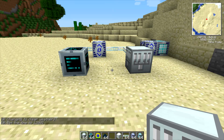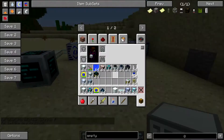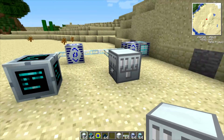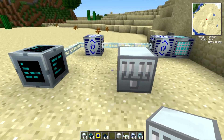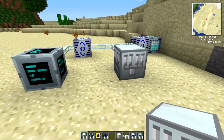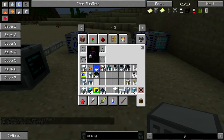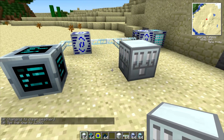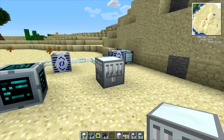Good evening everyone and welcome back to another tutorial. This time we're taking a look at the Gregg Tech Industrial Electrolyzer. This is a machine that is taking over a lot of the recipes from the industrial centrifuge in more recent versions of Gregg Tech, and it makes a lot of the important recipes that you need for some of the advanced machines. It's also used for silicon cells and a variety of other things as well. There are other ways of making some of these, but this is a pretty nice way of doing it as well.